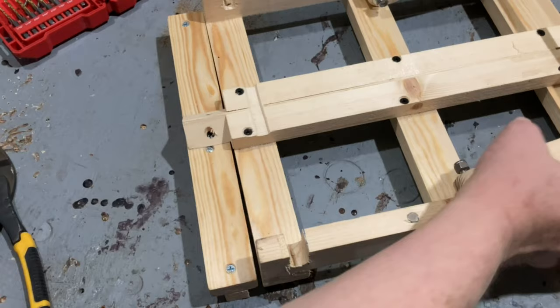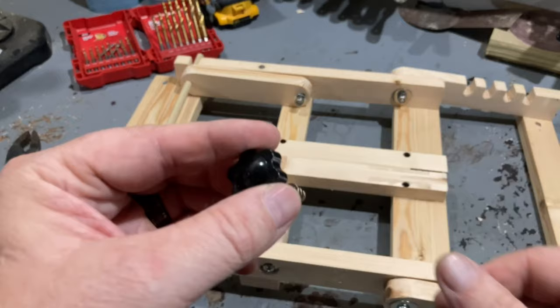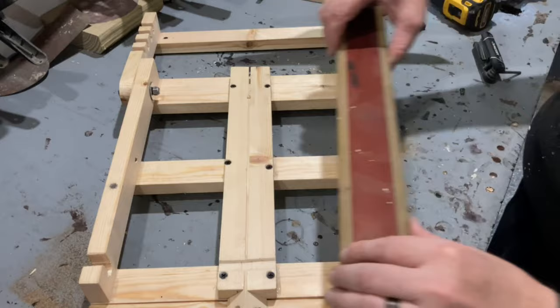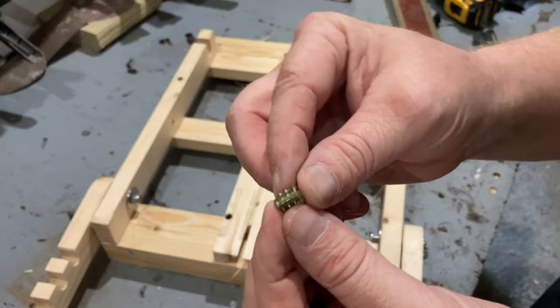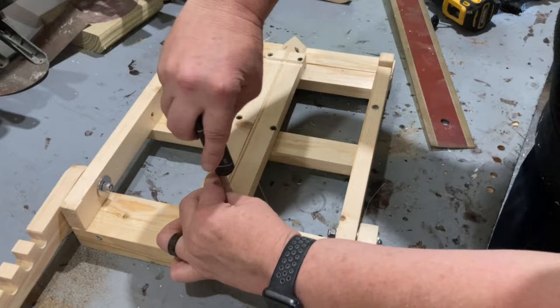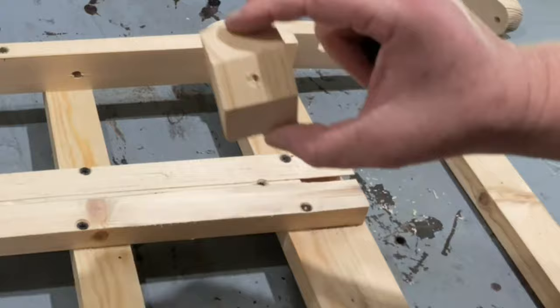To make the locking mechanism for the sliding clamp, I'm using a threaded insert along with a bolt with a star knob head — you can get both of these on Amazon, and I'll leave links in the description below. To keep the top clamp from shifting or wobbling around, I put the track pieces really close together, but in doing so I didn't leave enough room for the adjustable bolt to slide down in the middle. To fix this, I used a straight edge with a sharp blade to cut off the very edge of each track piece, leaving just a wide enough gap for the bolt to slide down between them.